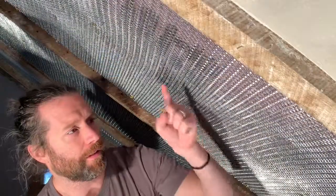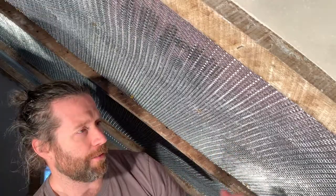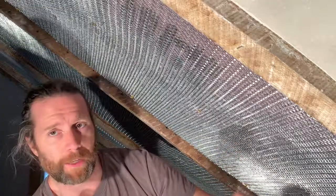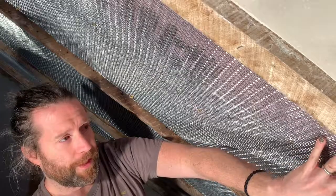These lath strips are set in between the rafters here and we're screwed in, but before we start the actual plaster, let's make sure that it's a little tighter than this.